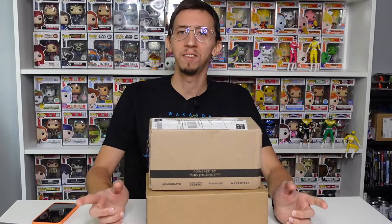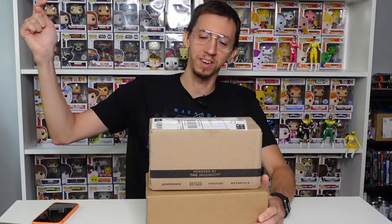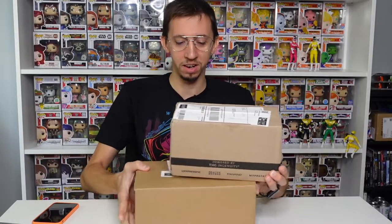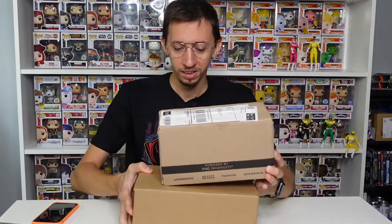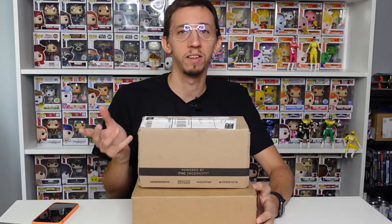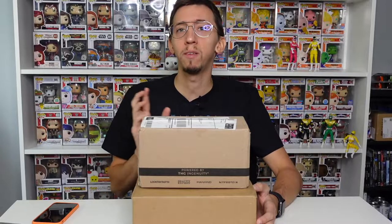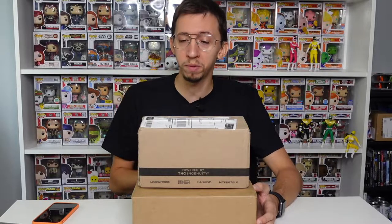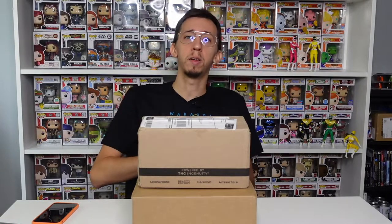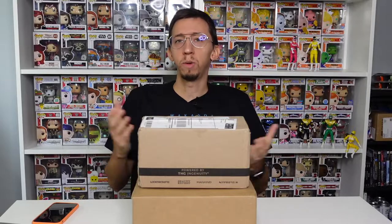Hello guys, welcome back for another video. As always, this is going to be a Pop in a Box video. This is my July box that arrived in two separate boxes, so it's gonna be three Funko Pops in here. This is a $30 monthly subscription box, so every month they send me some Funko Pops. You can decide the pops you like — when new pops come out you can go and click I like it or I don't like it, so they send pops you like.